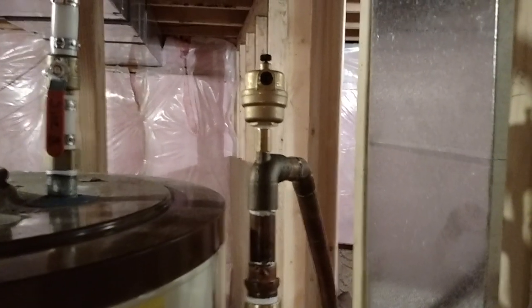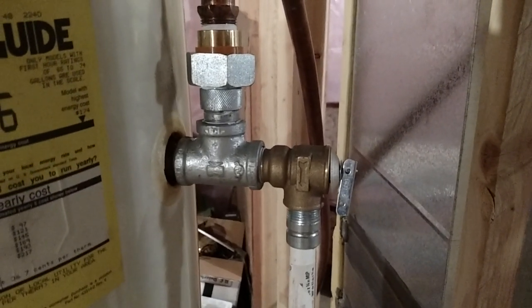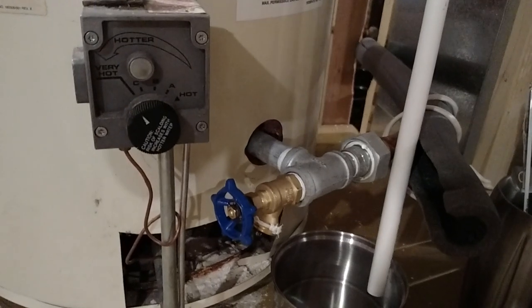On top is an air valve — that's air out but no water, in case air gets trapped in the system. And then I've got the safety valve: too much pressure, too much temperature, it'll pop off. And on the bottom of the tank, I've got the cold going toward the wood stove.